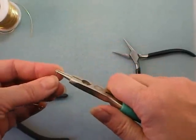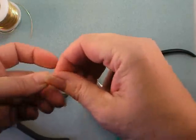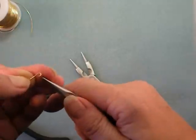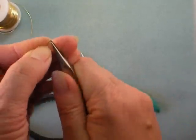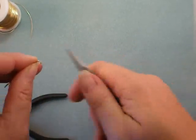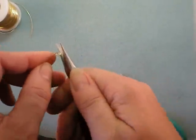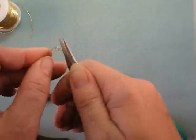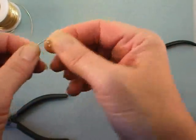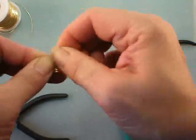Just go ahead and repeat how we started our first loop — use the round nose pliers to start the loop, then go in with the chain nose to tighten it up and start spiraling again. I've often found when I use the chain nose pliers it's easier to get a nice tight loop, and when I switch to my fingers the loops often get looser, so it depends on the look you want.